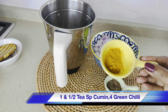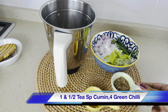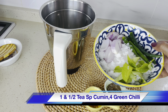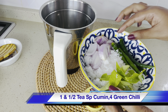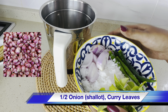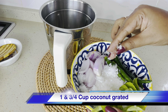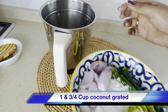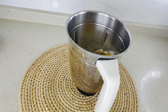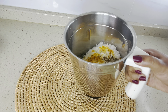For the coconut mixture, take half teaspoon of turmeric powder, one and a half teaspoon of cumin (you can add one teaspoon also), four green chilies, and half onion. Instead of onion you can use five shallots. Add few curry leaves and one three-fourth cup of fresh coconut. Coarsely grind without water using the pulse mode.